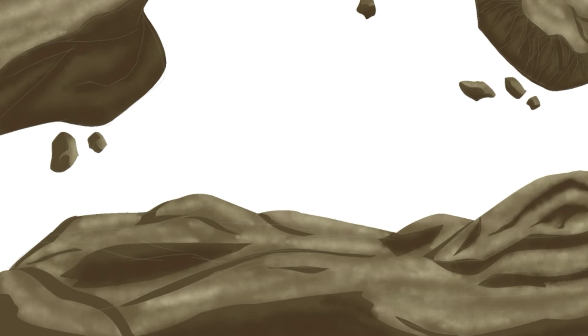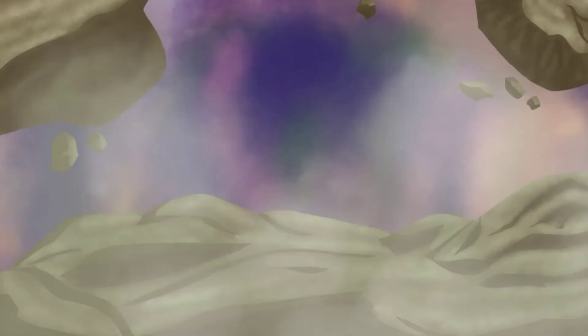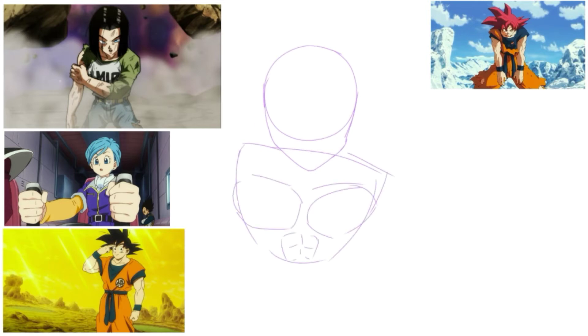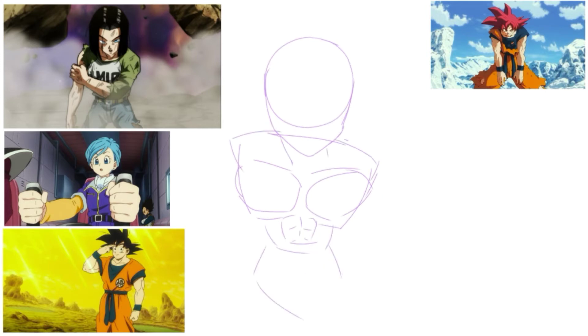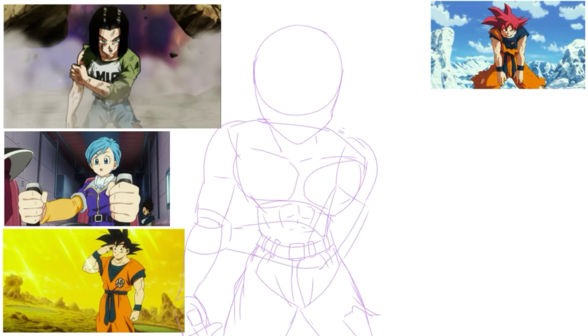Then I studied the shapes — I traced over them to get the shapes, then tried copying the shapes. I didn't focus too much on the shading; I spent more time on the shapes, including the shape of the body and the shape of the wrinkles and tears. I also looked at what characters look like when they're scratched up, because in Dragon Ball when someone is physically fatigued during a fight, they have a bunch of markings on their face, body, and clothing to signify that.